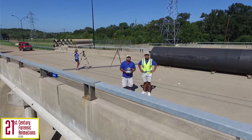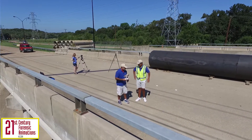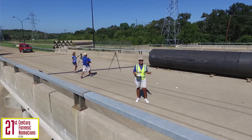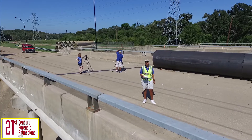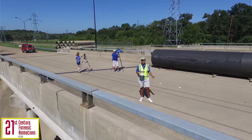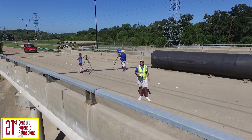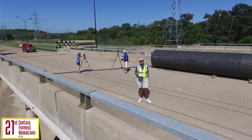We want to show you some new technology that can have a significant impact on your cases. Terrestrial laser scanning is simply a process or method of accurately measuring three-dimensionally either objects or scenes. Think of it as a three-dimensional photograph. There are many types of laser scanning: satellite, airborne, bathymetry, mobile, terrestrial, and even handheld. Today we're going to focus on terrestrial laser scanning and Todd's going to show you how.